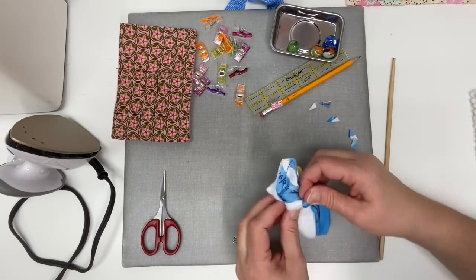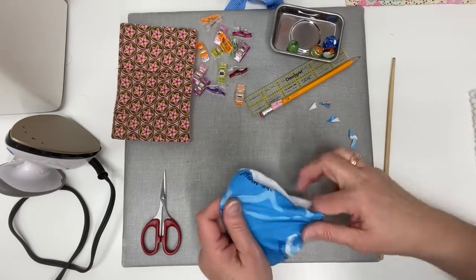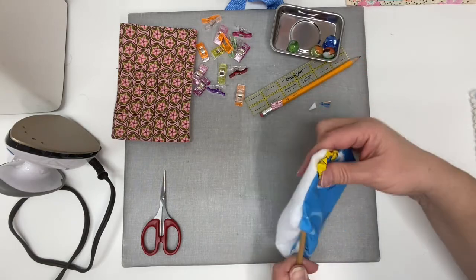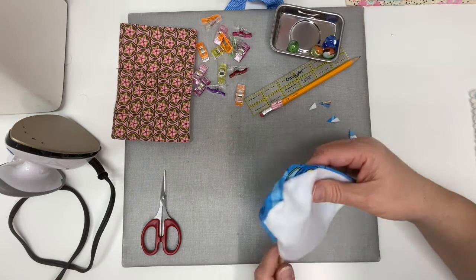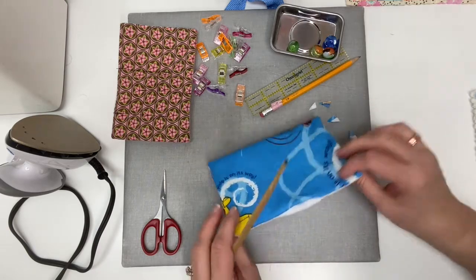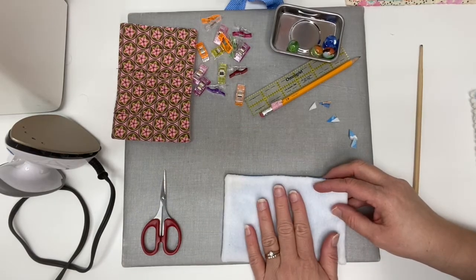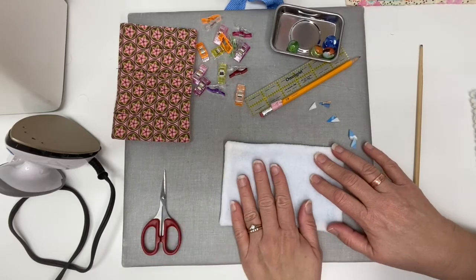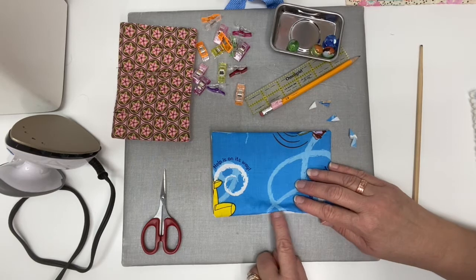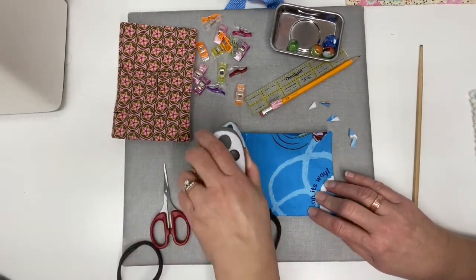Do this slowly because your felt will stretch, so you want to make sure you're not stretching the felt or pulling out the stitching. Then I'm going to use my chopstick — it works really well to turn corners — and I'll gently push those corners out all the way around, getting them all nice and crisp. Then I'm going to press it, but I want to press it from the fabric side, not the felt side, because felt will melt. Make sure your iron is on a polyester blend setting or a lower setting. I want to get that opening with the fabric turned in so when I hand-stitch it closed, it's nice and simple. So I'll give it a quick press.